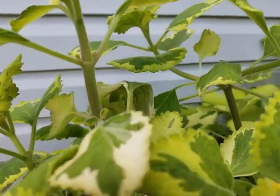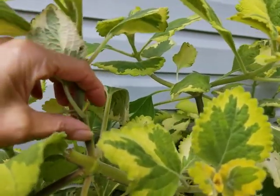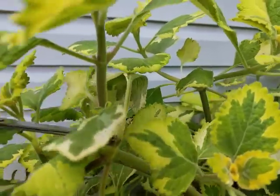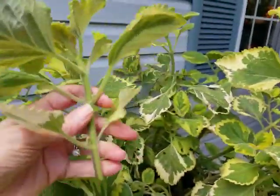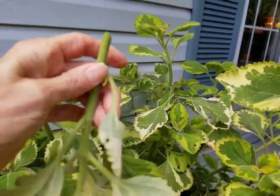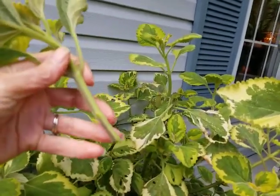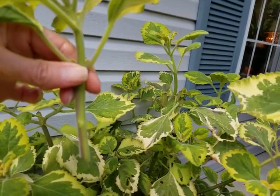What I'm going to do is go down below this node right here and take a cutting — I'm just going to snip those off right there. This gives me a cutting, and what you want to do is remove the lower leaves from your cutting like that. Because if you don't remove the lower leaves and you put them in water, the leaves are just going to rot. So you want to get those off so that you have some stem to stick the cutting down into the soil.